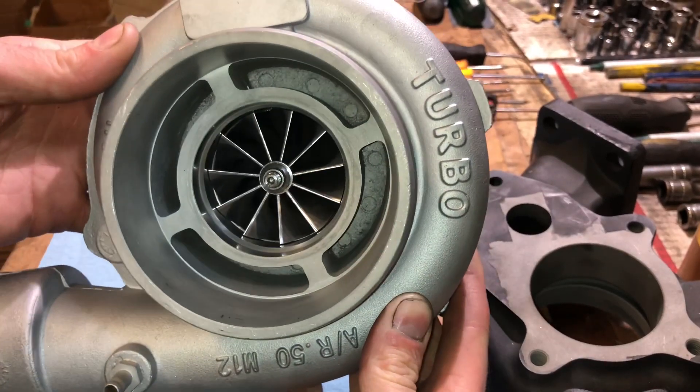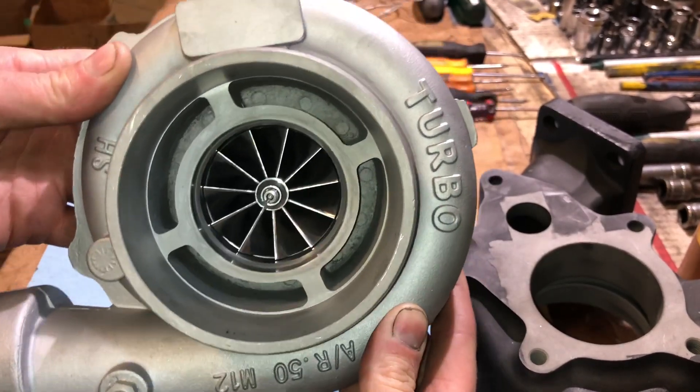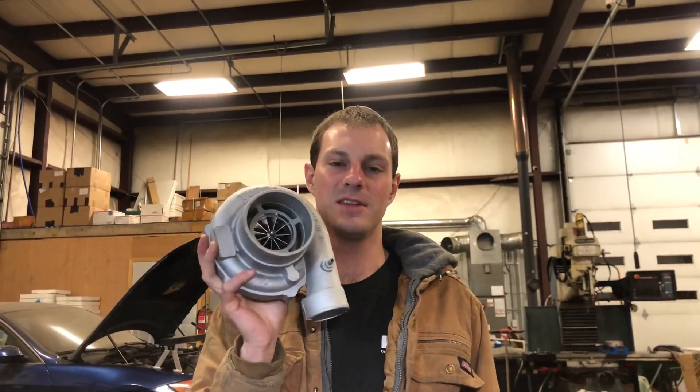It says 'turbo' right on the top of the compressor housing, just in case you didn't know what it was. I'm going to show you a modification I did to a turbo that was bought on eBay or Amazon. This is a copy version of a Garrett turbo, originally made to copy something similar to the GT3071R.